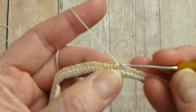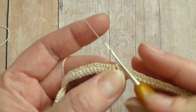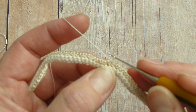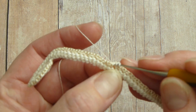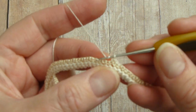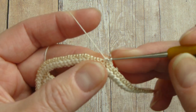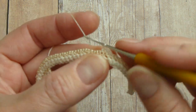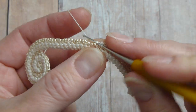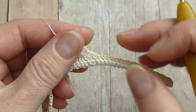Then make single crochet into the next stitch, single crochet into the next stitch. Next we will try to make a very short double crochet stitch, slightly higher than half double crochet. And after that a little bit higher — not too much. You don't want to go drastically higher.